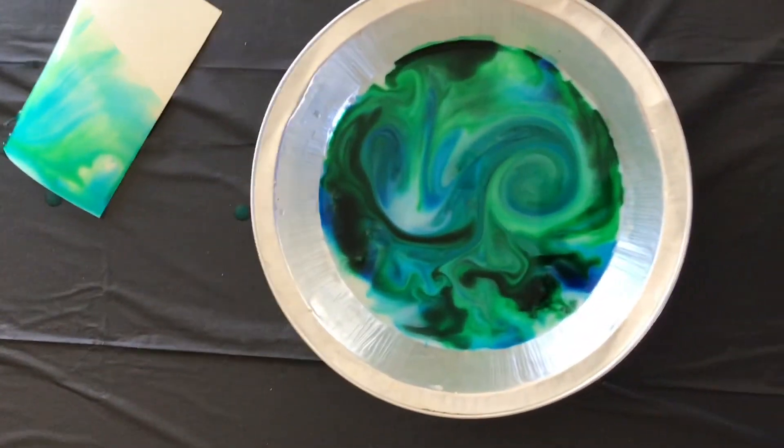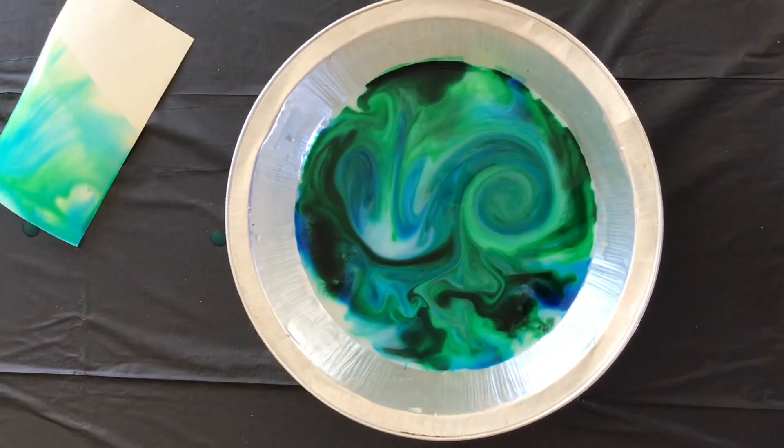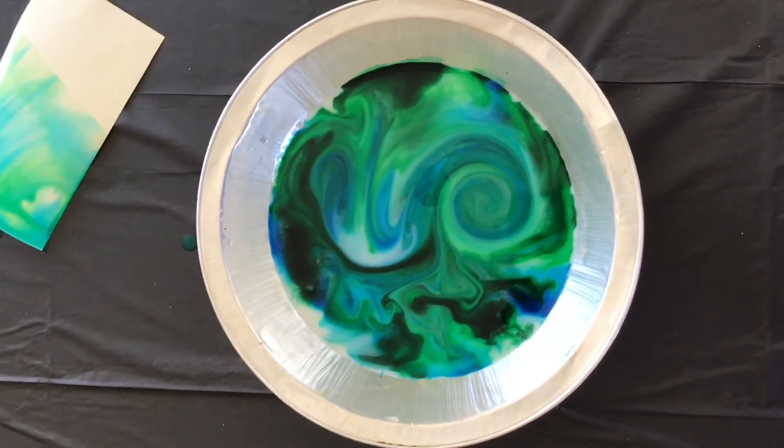So guys, I hope you had fun with this experiment today. Tune in soon for a lot of new fun science to do at home.